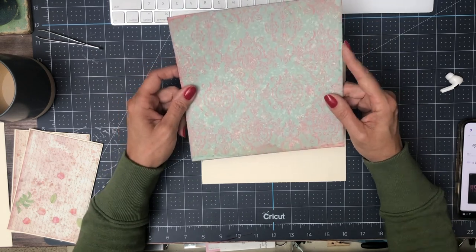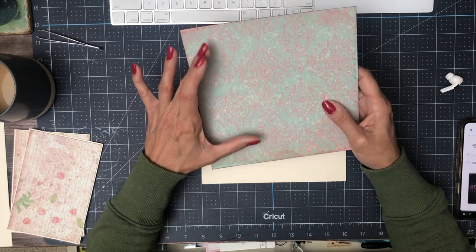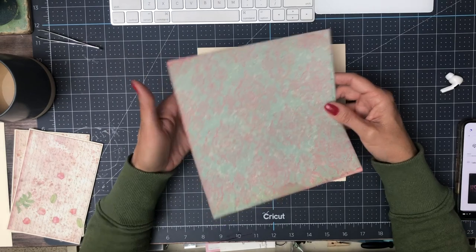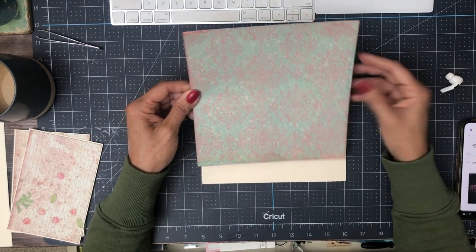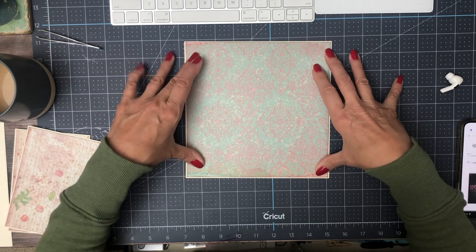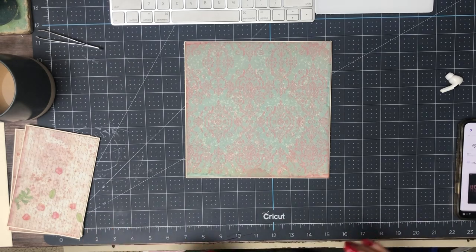I think this is from the 8x8. It's kind of interesting — in this collection I noticed that even though it's an 8x8 pack, they didn't change the scale of the patterns, which I like because then you can interchange the 12x12. You can use a 12x12 and an 8x8 on the same page because the scale is the same. I think it looks better if the scale is the same consistently on any given page.